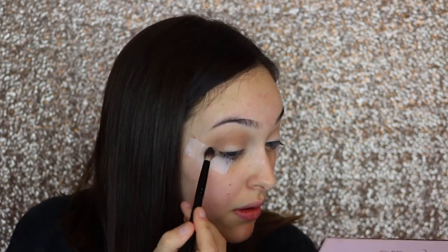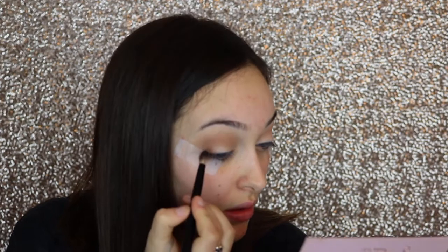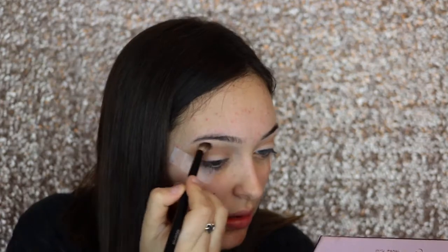Now I'm taking my Morphe B38 brush and dipping into the shade Burnt Orange. I also added some tape so I could have a super defined edge — it also really helps with my eyeliner. I'm just blending that shade Burnt Orange into my crease and also along my outer V to deepen it up.